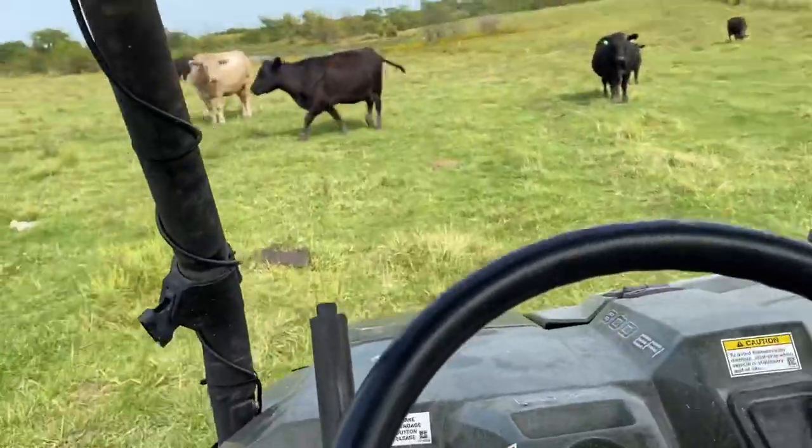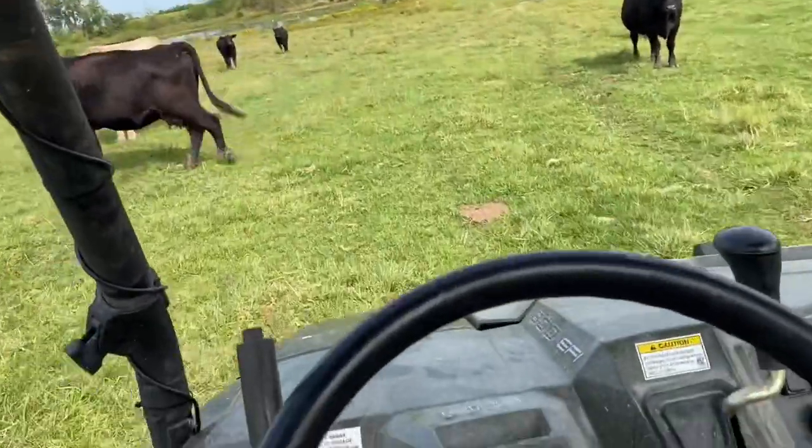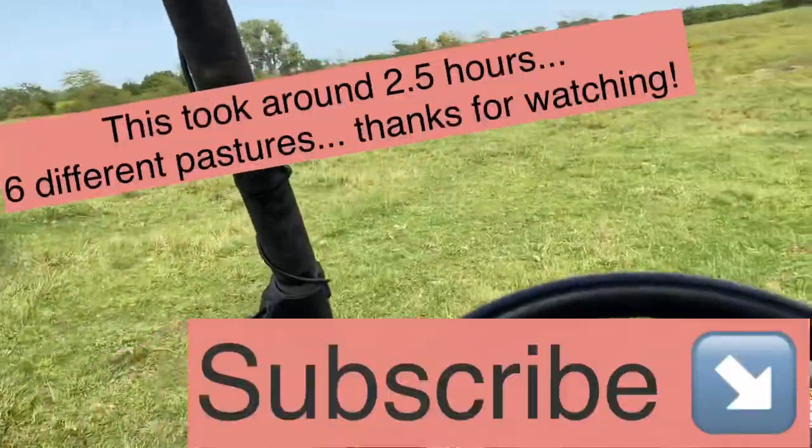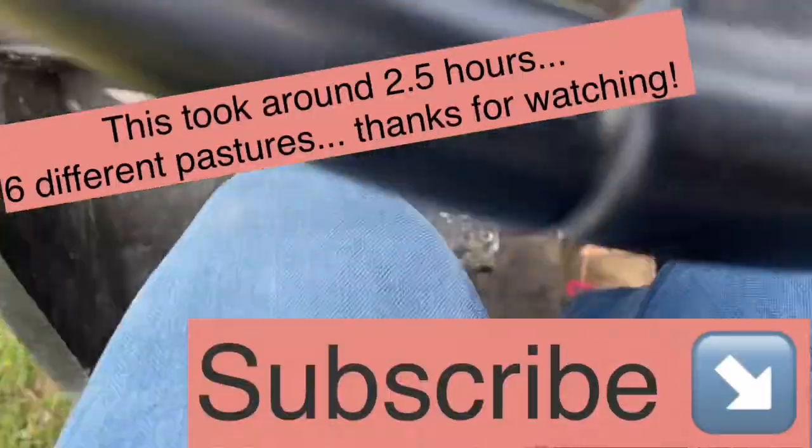Last bunch. This was actually my third bunch, and my thing quit working, so here we are. Last bunch. All right, let's go.